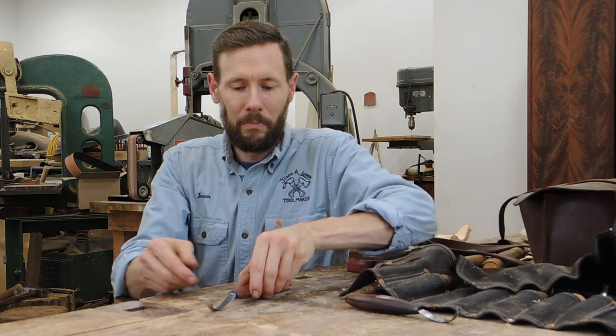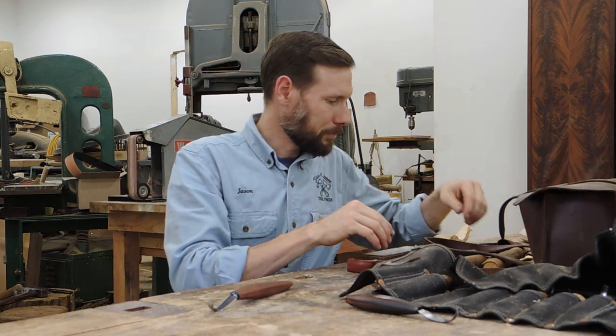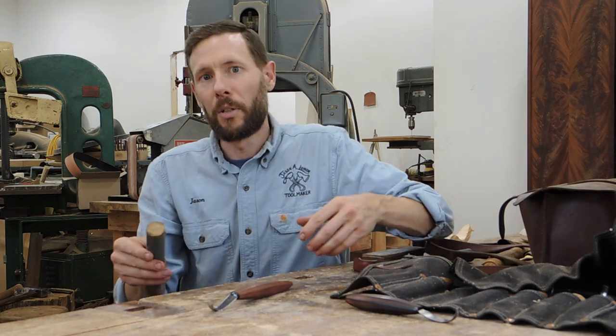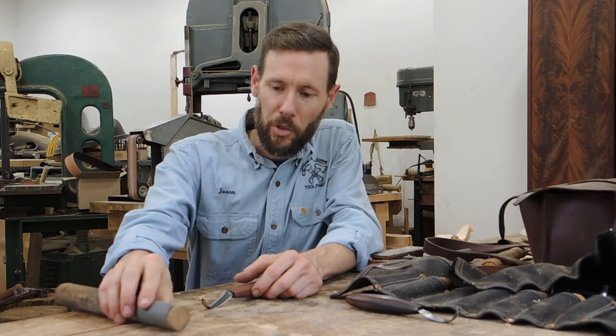For the first part of sharpening I like to use sandpaper on a dowel. I just use automotive wet-dry sandpaper wrapped around a dowel a little smaller than the diameter of our spoon knife curve. I'm going to start with 400 grit. This spoon knife is not terribly dull — if it was really dull or needed nicks removed I would go down to 320 or even 220 if I needed to remove a lot of material.